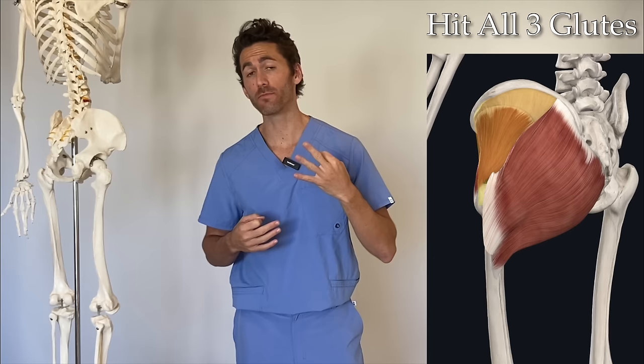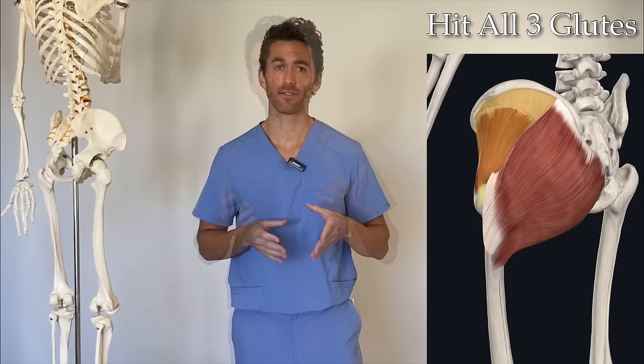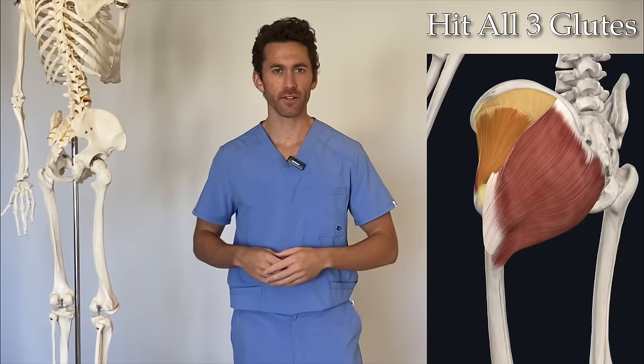What's up, guys? Michael Komalu here, aka Dr. Gaines, and in this video I'm going to show you how to hit all three glute muscles in a single combo exercise.